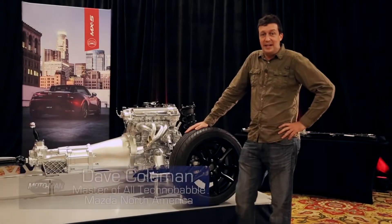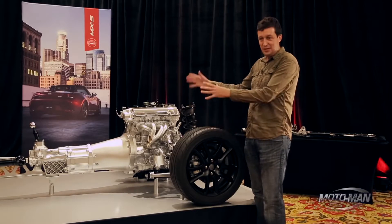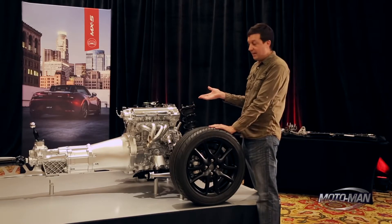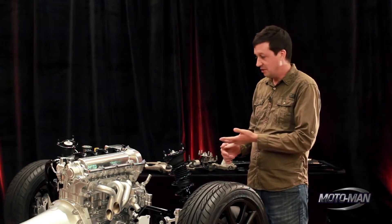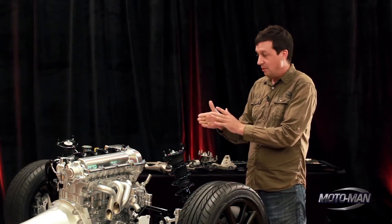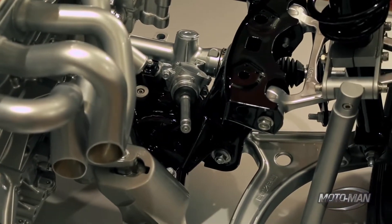Moto Man wouldn't give us the car back, so he's left me here to explain the roller skate to you. This is a naked MX-5 if you take away the body. He wanted me to talk about the engine a little bit. This is a 2-liter Skyactiv engine — the same basic engine you have in a Mazda 3, a CX-3, or even a base CX-5. We made some changes to put it in the MX-5 by turning it north-south, changing the intake manifold, exhaust manifold, oil pan, and engine mounts — but internally it's the same.